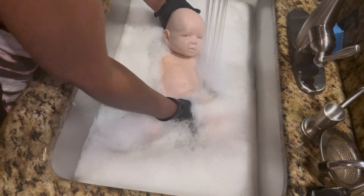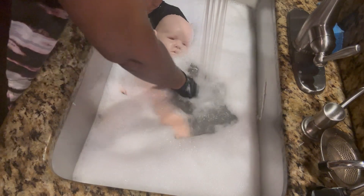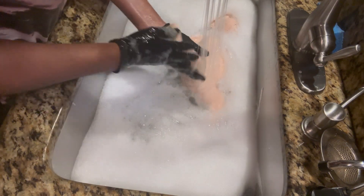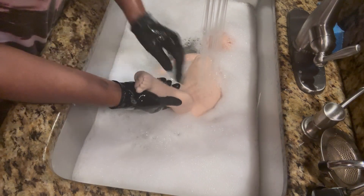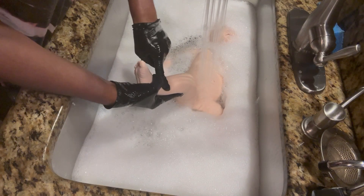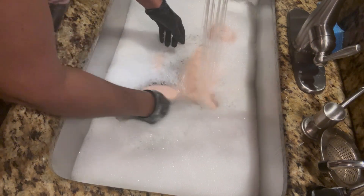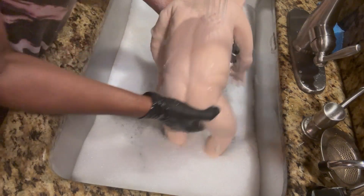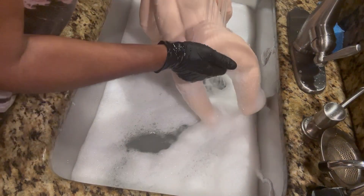Right now I have her pretty much washed and I don't see anything on her. She isn't sticky — look at that! Before it was sticky, now it's not. She will just have a little more stickiness once she air dries all the way, and that's okay for right now.